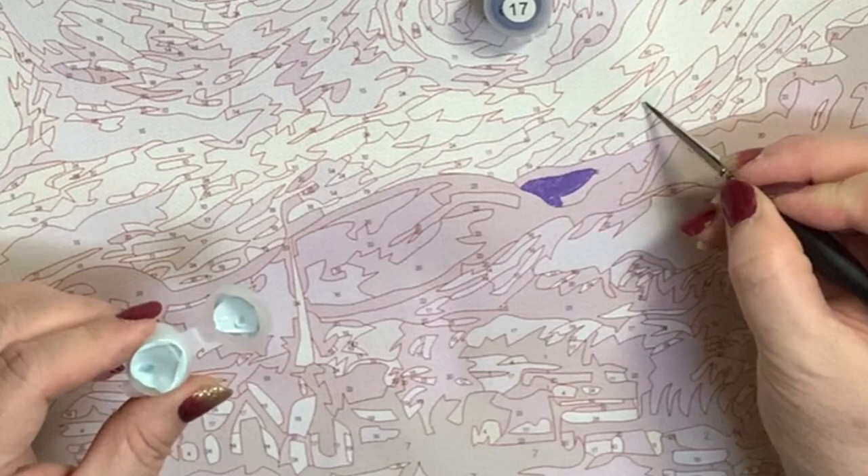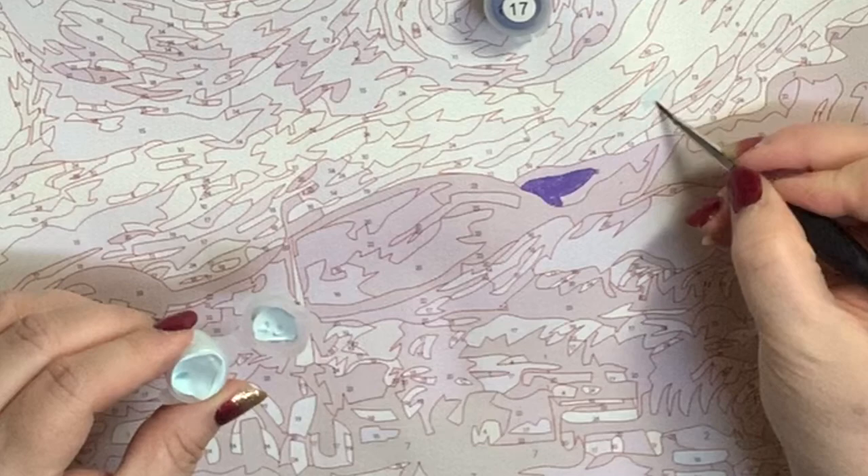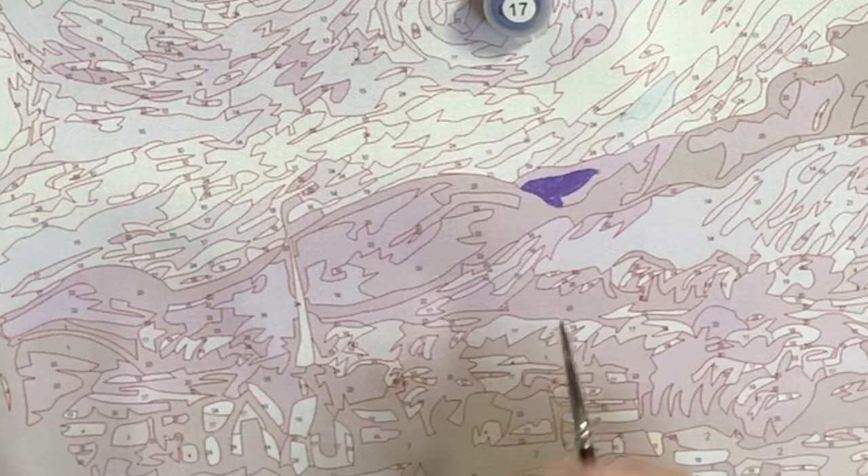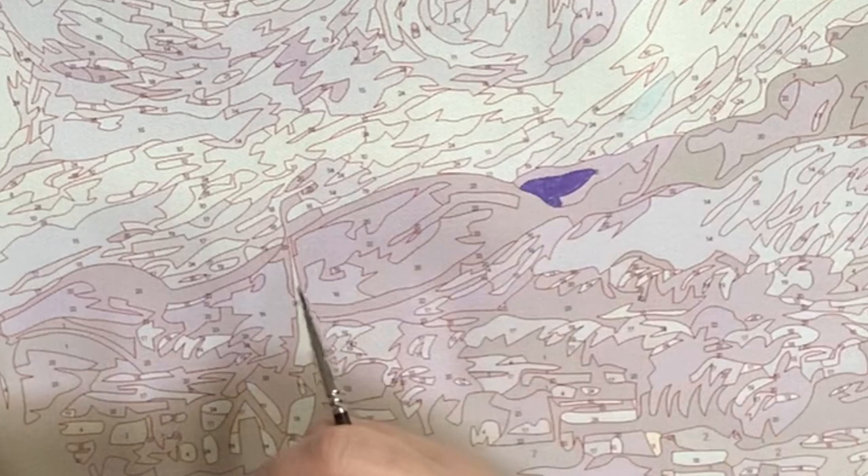If I had to pick two things to get from my paint by numbers supplies, it would be clear gesso and Liquitex flow aid. Let's try number 17 and then we're going to move to our second painting.